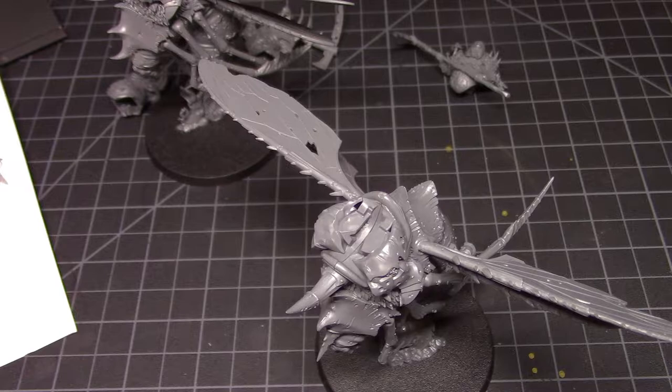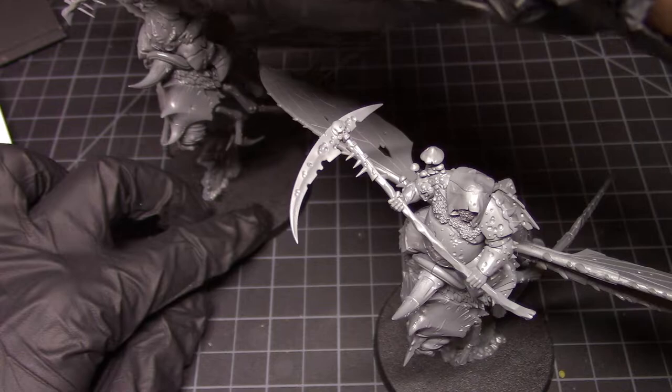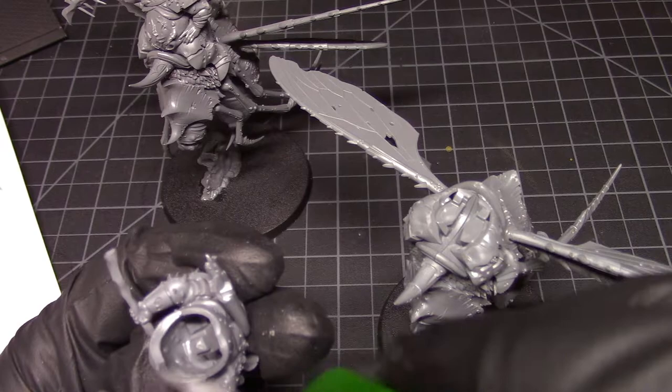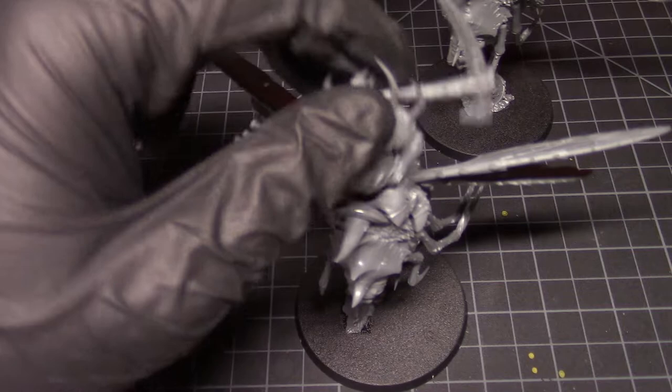I'm going to put the remaining parts aside for now. This guy goes here and this guy goes here — yeah, those look awesome. Look how easily that went together, just literally plopped it on there and the fit's perfect. I will never say anything bad about GW kit engineering — that is one thing they are the absolute best at, engineering their kits for ease of assembly.